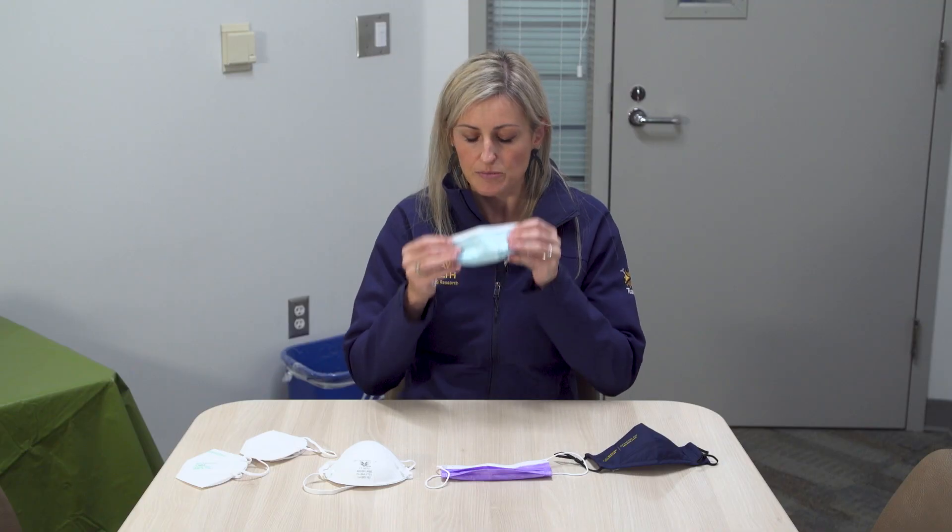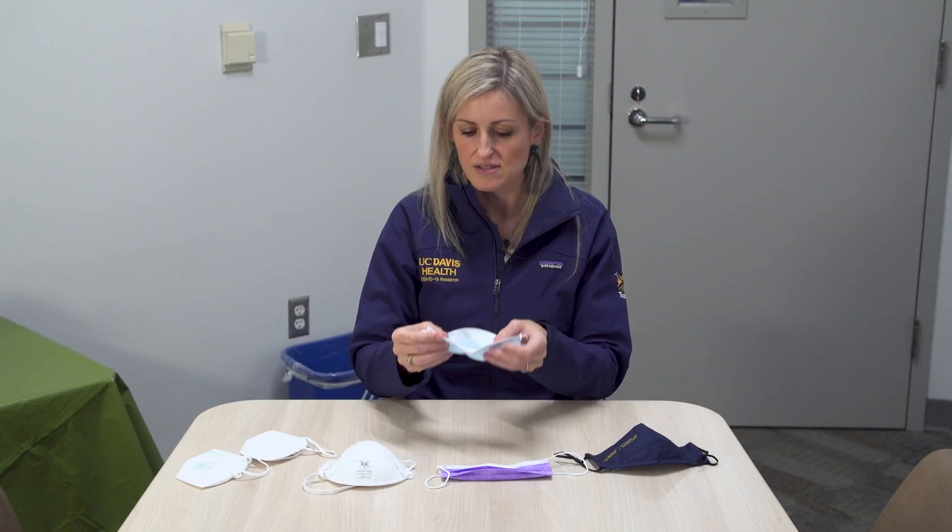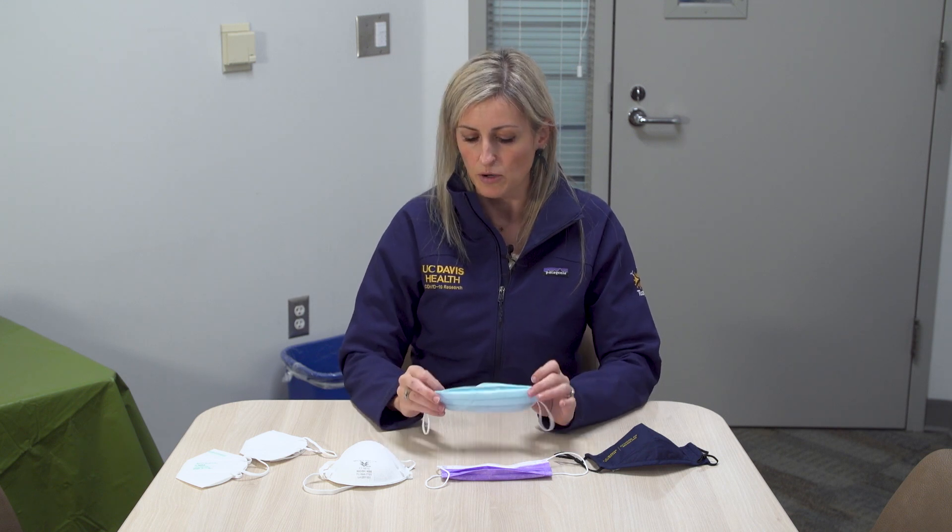A lot of times when we handle our masks we're fussing with the inside while our hands are dirty, or the outside is dirty and now we're touching the inside of the mask, which is also not very helpful. They say no more than 24 hours for one of these masks, especially if it's visibly soiled or dirty. Even then you really shouldn't wear it more than 24 hours.